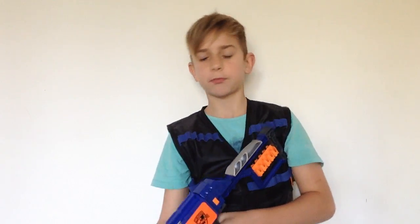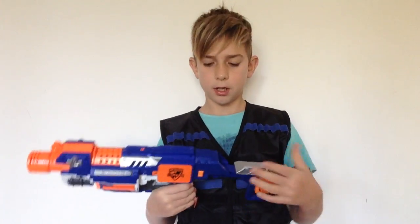Anyway guys, that was my review of the Nerf N-Strike Elite Stockade. If you guys liked this review, don't forget to like, comment, and subscribe, and I'll see all of you guys in the next video.